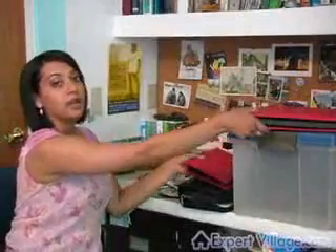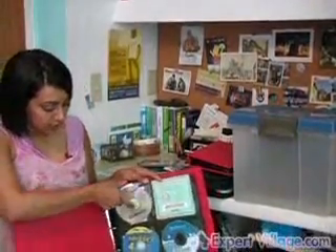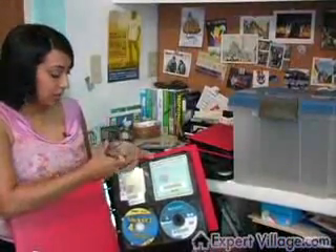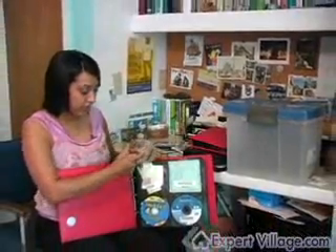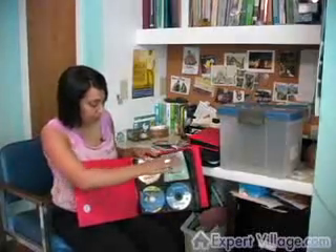I put some of them in the red folder over here — see? So you'd just be able to pull out the CD on top and you have your security key right underneath there. That way you're not struggling with tons of disks, covers, and cases and losing your security key. I'd also actually write the security key right on top of my disk just in case I lose a piece of paper in the back, and that could really save you a lot of trouble.